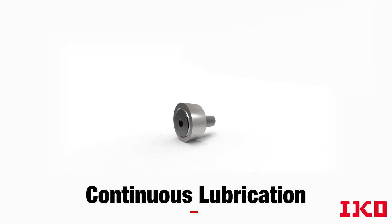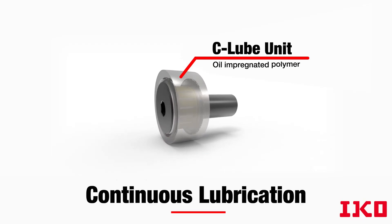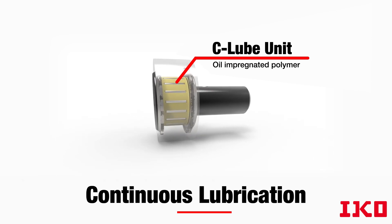Unlike regular cam followers, IKO C-Lube Cam Followers have a thermoset solid lubricant that is pre-packed into the bearing space, providing continuous lubrication as the bearing rotates.